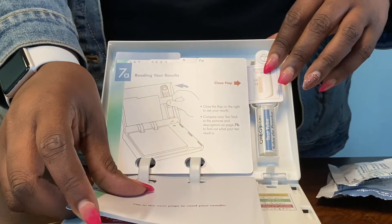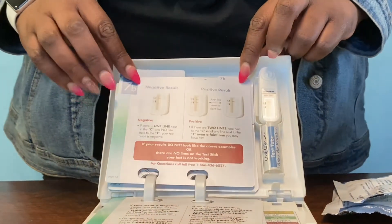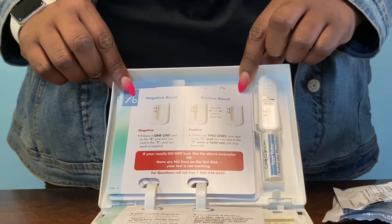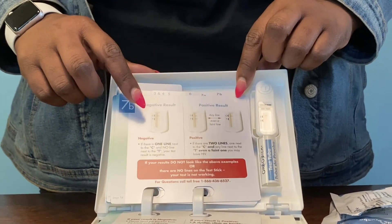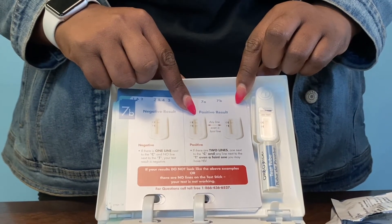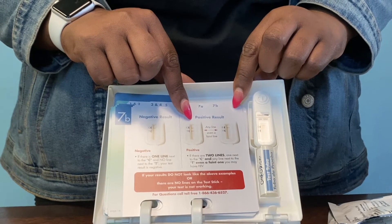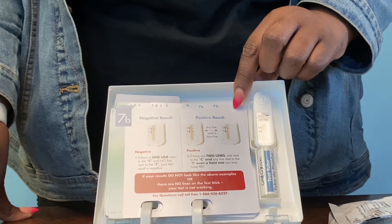After 20 minutes, close the flap to see your results. Compare your test stick to the pictures and descriptions on page 7b to find out what your test result is. If there is one line next to the C and no line next to the T, your test result is negative. If there are two lines — one next to the C and any line next to the T, even a faint line — you may have HIV. If your results don't look like either of these examples, or if there are no lines on the test stick, it means your test is not working.